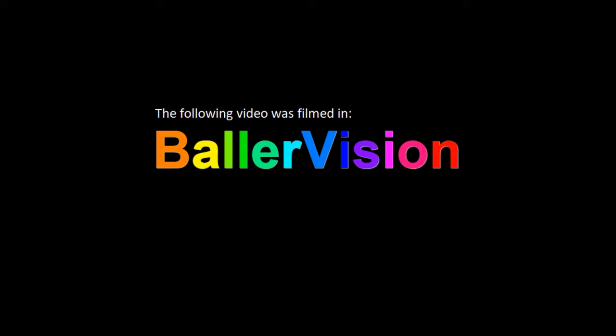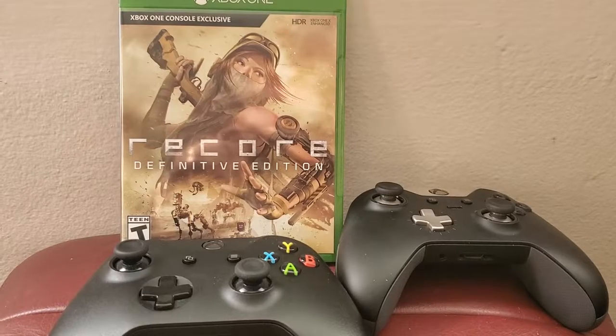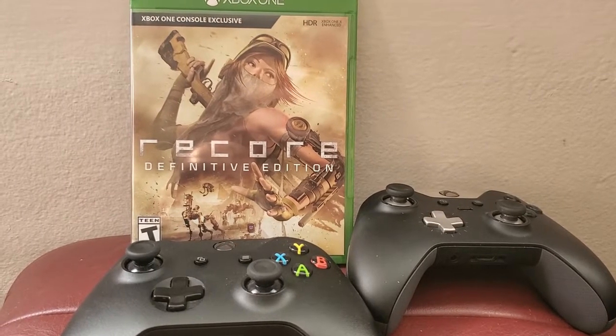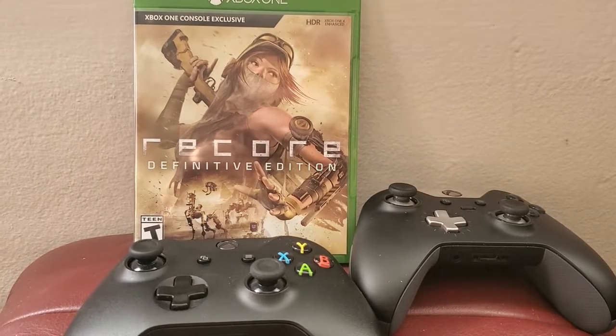Oh my gosh, it's ball-o-vision — now you're balling with power! Hey, what up dogs, B-Dog here. I just want to do a quick video about the proper way to wear a mask.